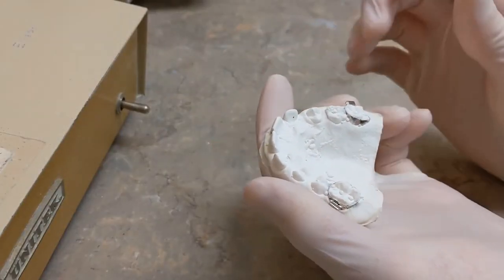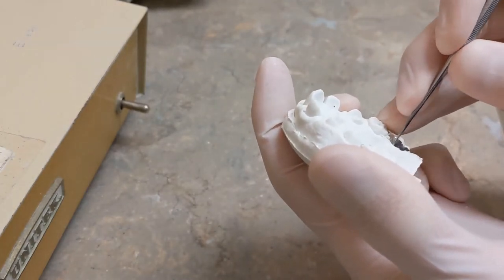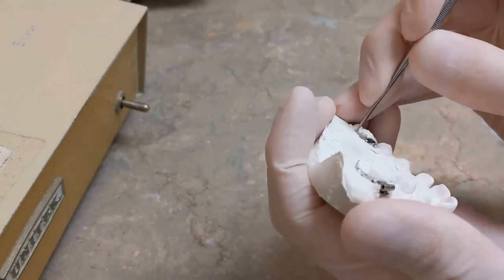To make a Nance appliance, the first thing you do is clean the flash of stone off of the bands, because this is where you're going to solder the wire. You want to clean any stone off of there — you do that with a little sharp instrument, just get in here and it flicks right away.